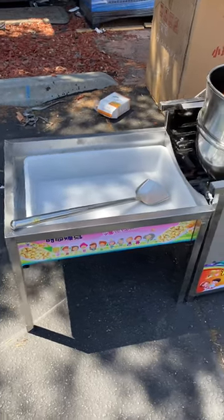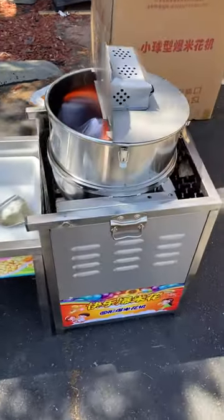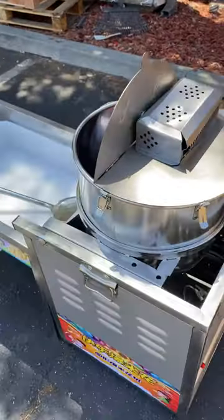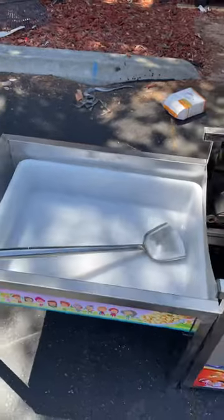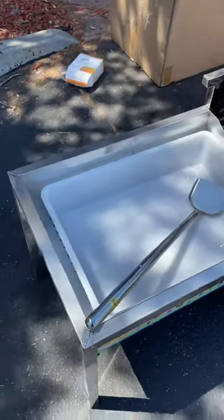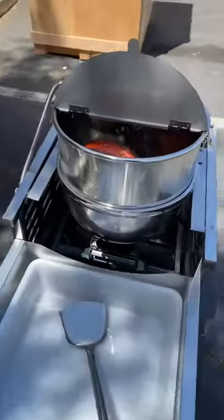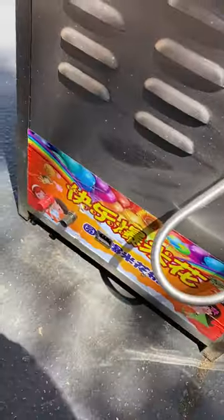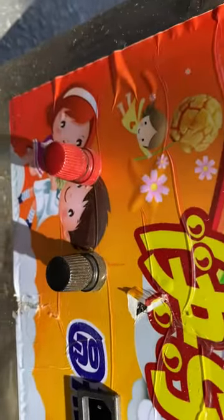Here's a closer look at our kettle corn cooker popping machine. This is the smaller cooker that we offer — it's a 30-quart unit. It has your inputs for electricity, which you can get through a computer cable or you can plug in a battery as well.